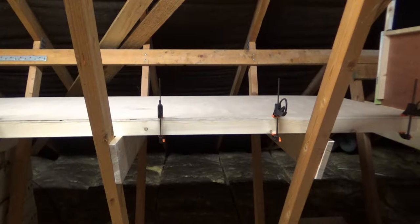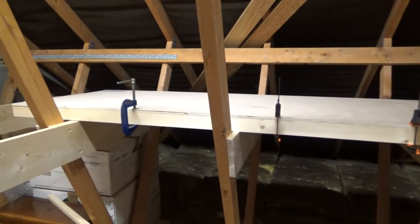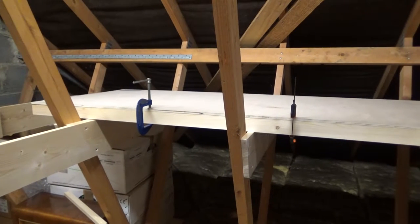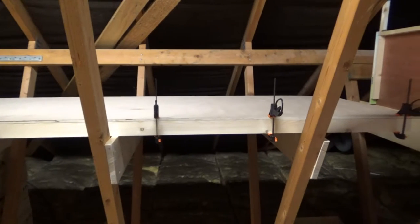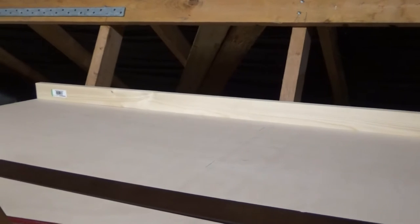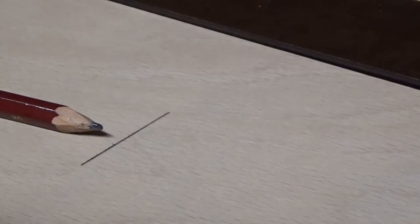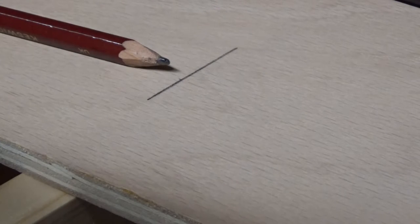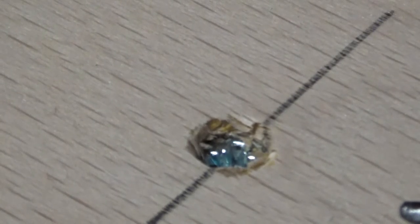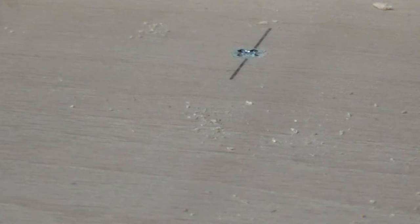I've now turned the baseboard upside down and I'm going to drill and fix the back support timber. Once that's done I'll flip the board over and fix the board to the cross members. Having fixed the back wall and turned the baseboard back over the right way up, the next thing is to mark the centre lines of the cross members so that I can drill and fix. I put three screws into each of the cross members which will help to hold the base rigid and stop it from warping.